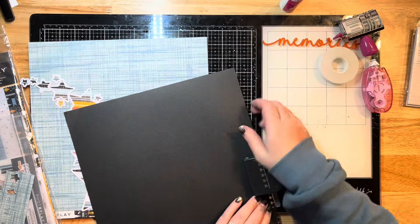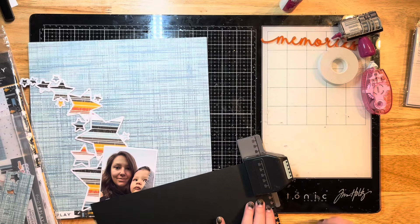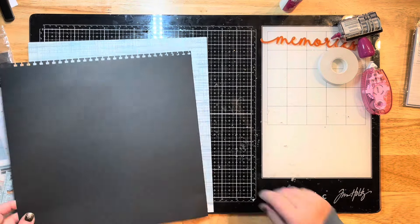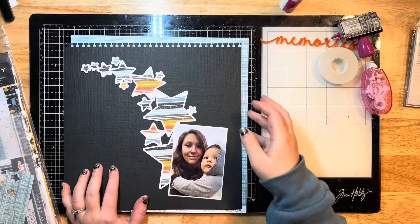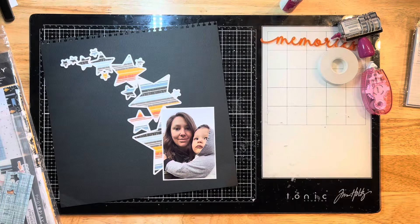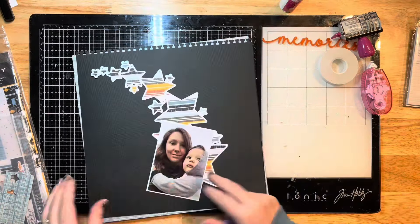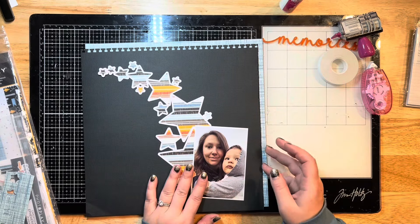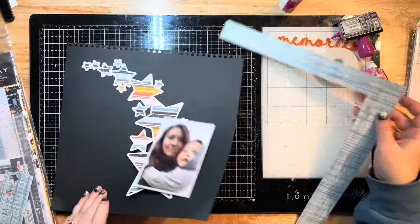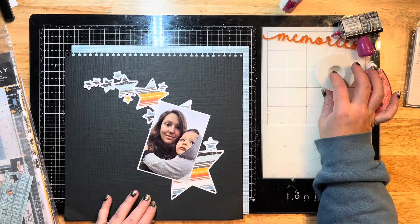I use the ultra bond liquid glue to glue those layers together, and then I'm just using a border punch to punch out a little design for the top of my page. I'm going to put a little border strip down the top and one side of my page with this pretty pattern paper - it looks almost like a flannel or canvas kind of blue, but it's really super pretty up close.